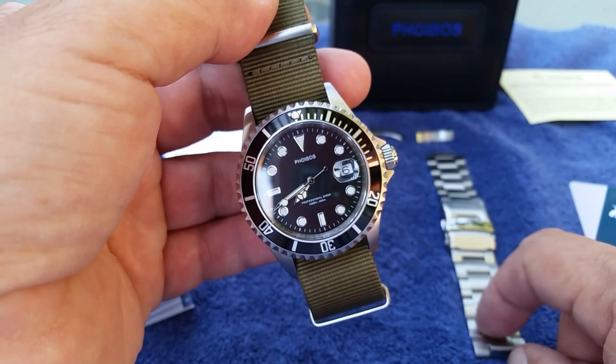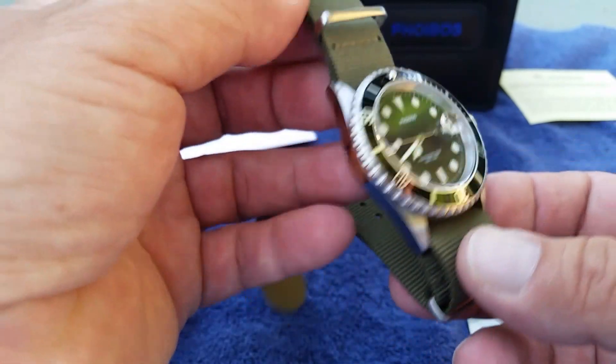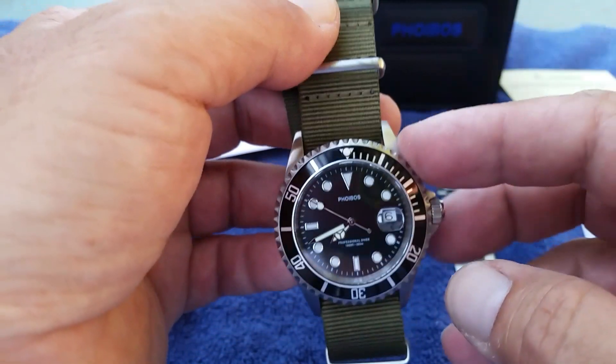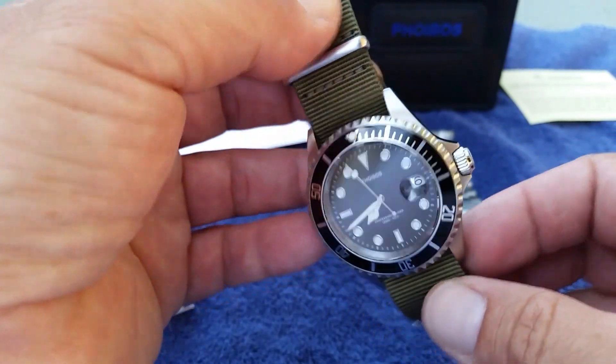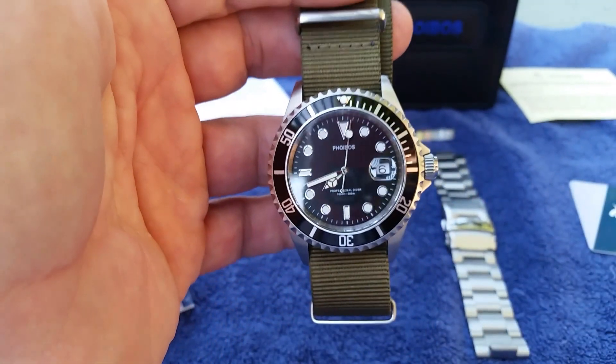I wore it on this bracelet probably 90% of those 30 days, and just recently slipped it onto this NATO strap to lighten it up. I was chopping some brush with a machete and the weight of the steel bracelet was bothering my wrist while I swung, but other than that it was super good — hiking in the mountains and all kinds of stuff like that.